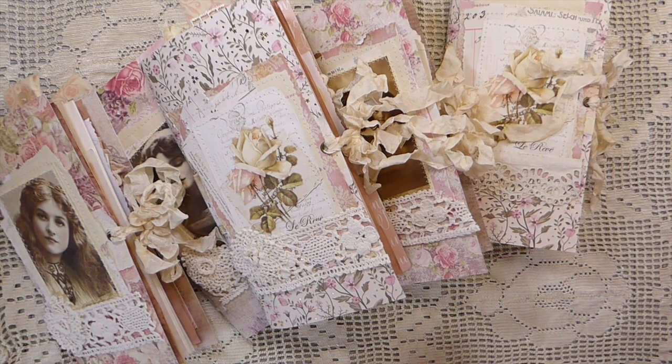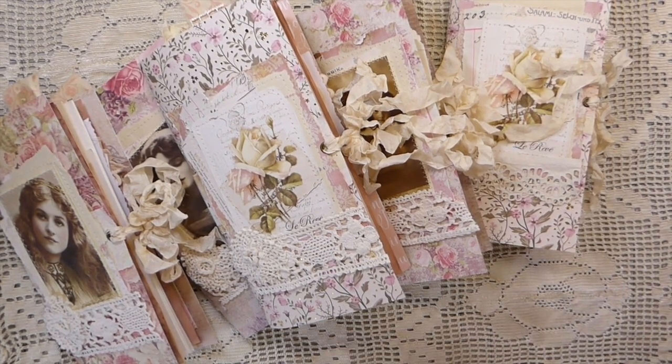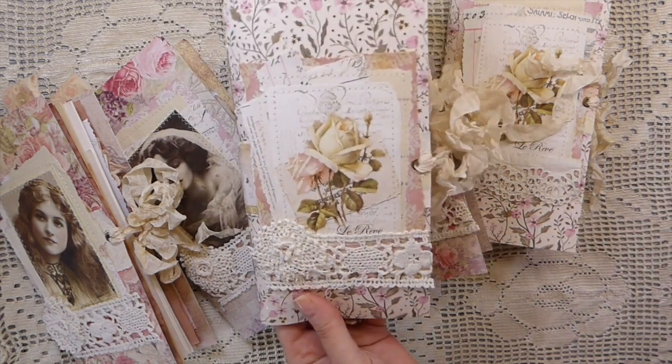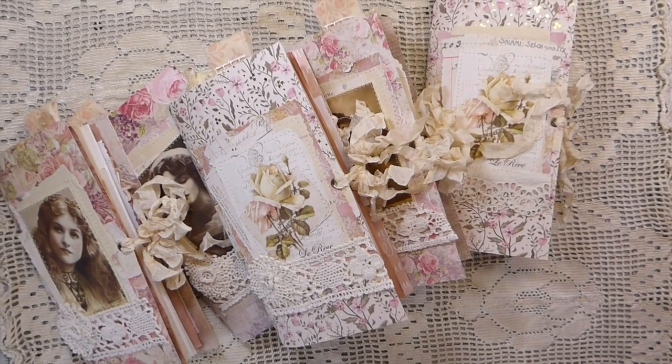Good morning everybody, welcome back, this is Gina. I've got some new journals finished that I'm going to be adding to my shop and I just thought I would take this opportunity to do a quick flip through, so if you are interested you can see what's inside. These are a TN size.